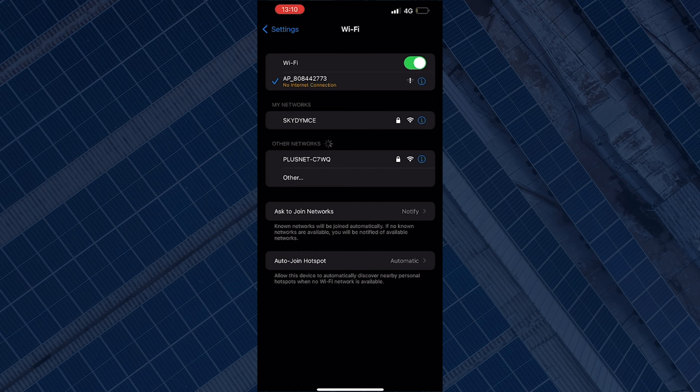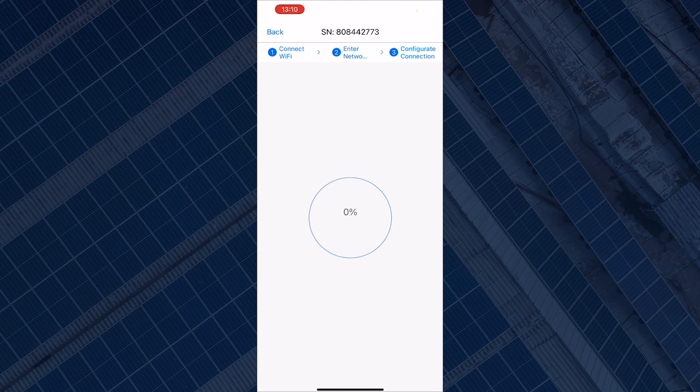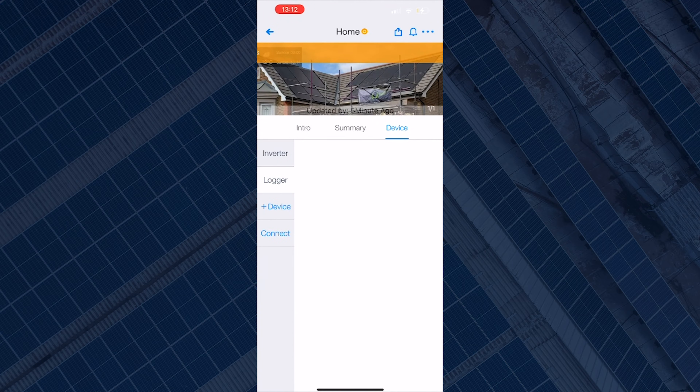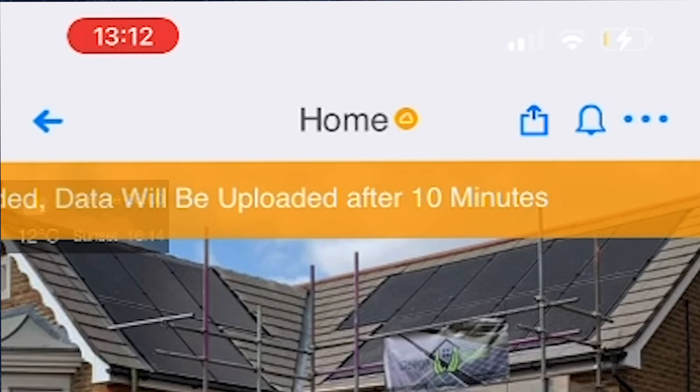Once you're connected, go back into the Suleman monitoring app. You should get a pop-up asking for permission to connect to the device on your local network — simply press OK. The device will then begin to configure, which might take a couple of minutes. You should see a water tank in the middle of the screen showing the progress of the configuration. If successful, you will see 'Configuration Succeeded' — press 'Got It' to finish. Depending on how long your logger has been offline, it might take up to 30 minutes for the app to populate with your data and for the logger to be fully connected.